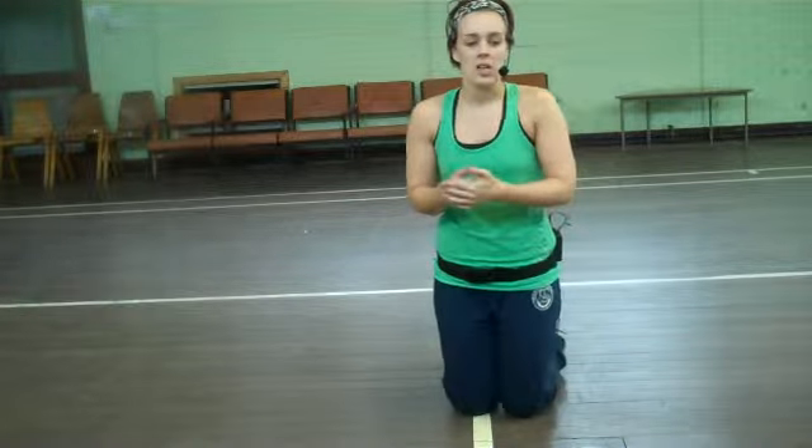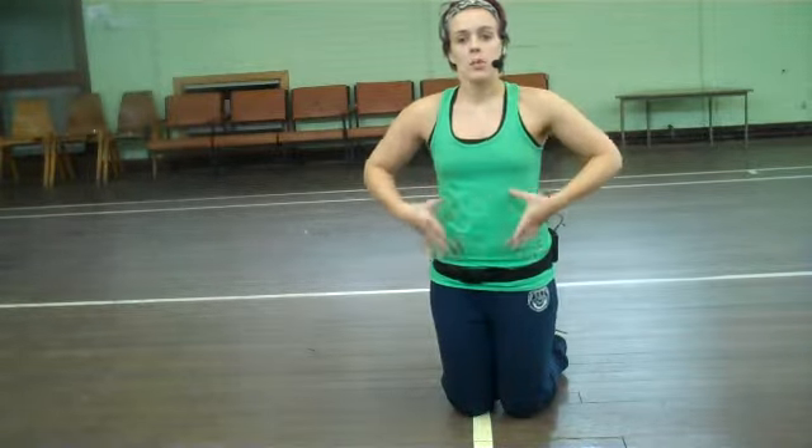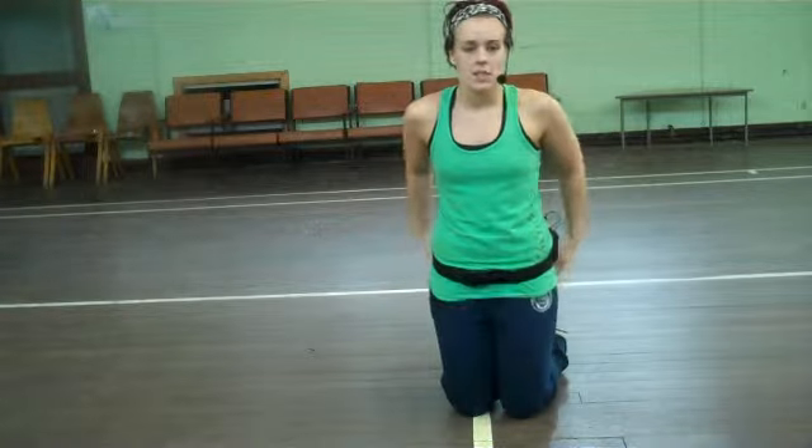Hiya girls, so I've gone through some lower body stuff, so now I'm going to take you through some abdominal exercises and one of our upper body exercises that we can do.